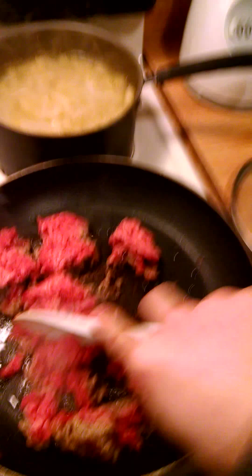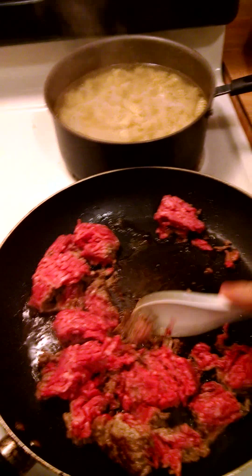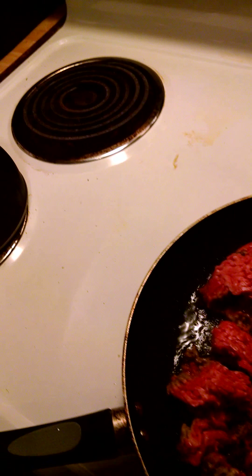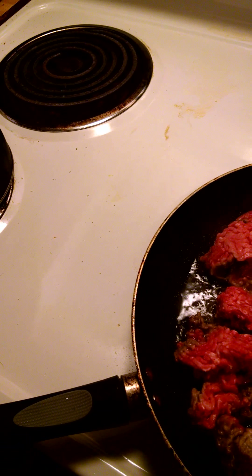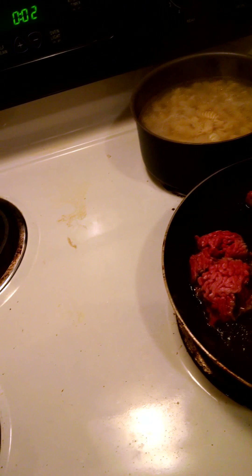I'm just separating the meat right now from the thighs and everything. Sometimes you have to add a little bit of extra olive oil so it doesn't stick to the pan with the meat and everything.